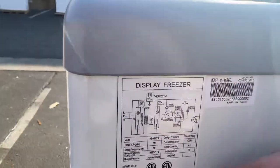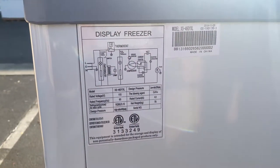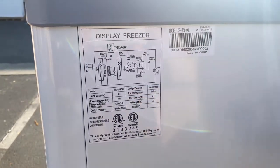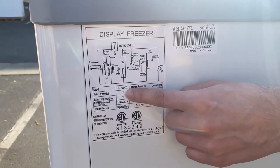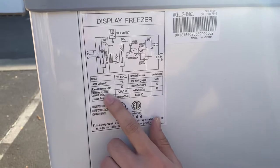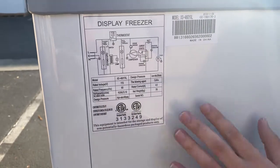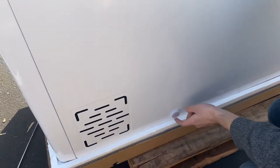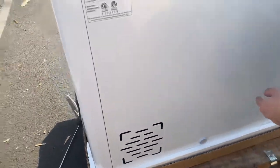If you follow me over here to the back, we'll show you more information regarding the freezer. The unit is certified by the health department — that certification is located in the back. We also have electrical information: voltage is 115V, hertz 60, and the refrigerant is listed there as well. There is also a drain that exits from the back of the freezer — you can see the drain right there at the bottom.